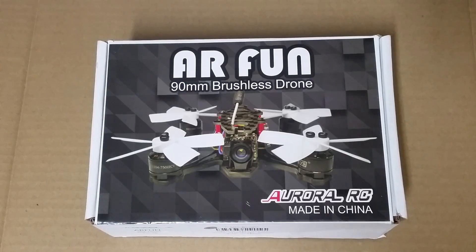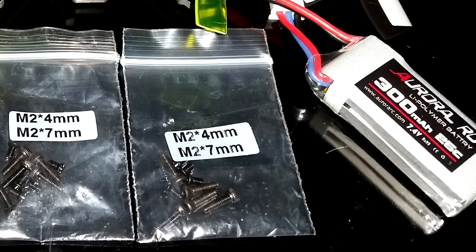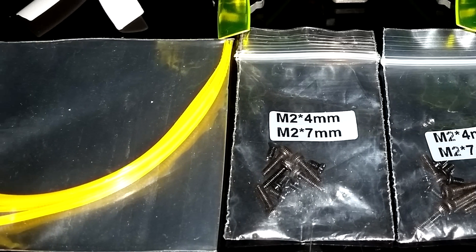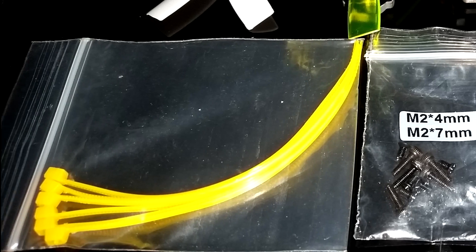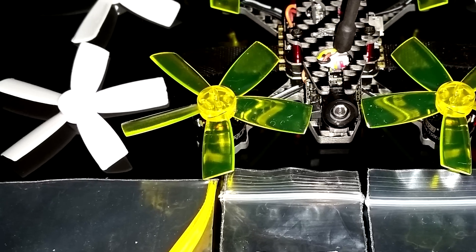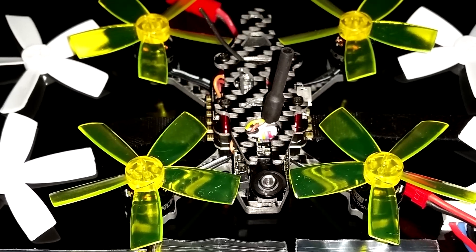How's it going guys? Welcome to my RC channel. Today we have the ARFUN from Aurora RC. It's a 90mm brushless micro quad. A brushless micro that's 90mm — I just can't get over how small it is. It's actually my first micro that's under 100mm and I just have a feeling it's going to be ridiculously fast.